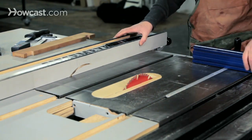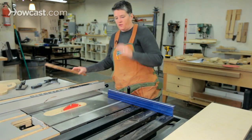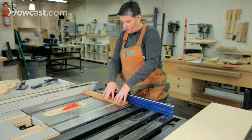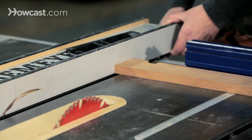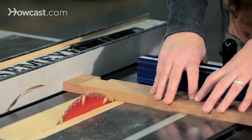One thing to note about table saws: you should never ever use the two fences together. This creates a dangerous situation that can cause kickback. What I'm talking about is this — if you're cross cutting a piece of wood, you might be tempted to use the rip fence to set your measurement. If you know you need a six inch piece, why not just set it on the rip fence and run your piece through the saw that way?